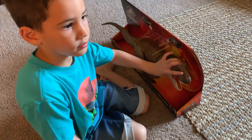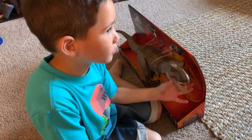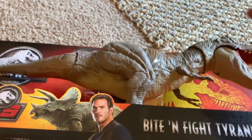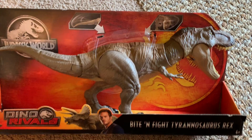What did we get, Harrison? The Bite and Fight T-Rex! Let's see him. Oh my goodness. The Bite and Fight Tyrannosaurus Rex!